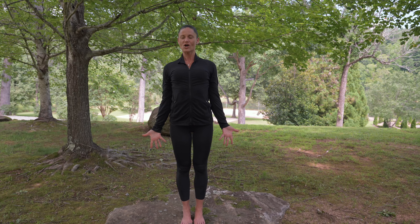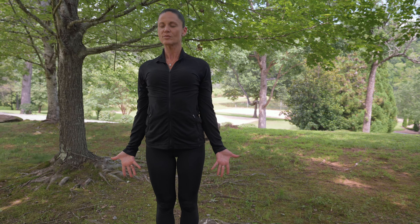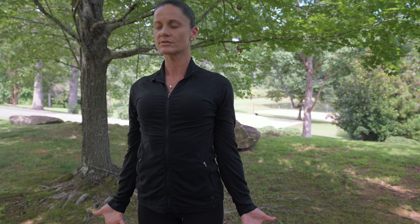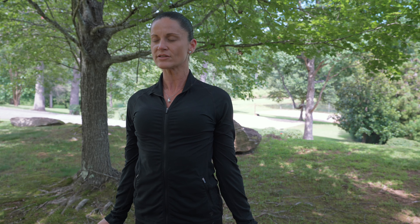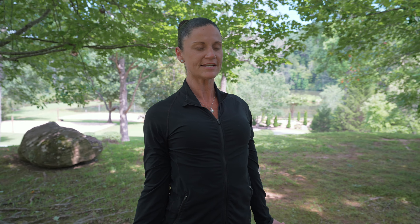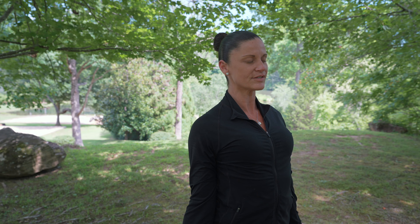Last time, strong in mountain pose, Tadasana. This time calling into your mind's eye and into your heart center, that which does serve you. When you're operating out of your truest and your highest self, what does that look like? Visualize it. Visualize what you want your life to look like. I invite you to set an intention for your day today — what do you want your day today to look like?